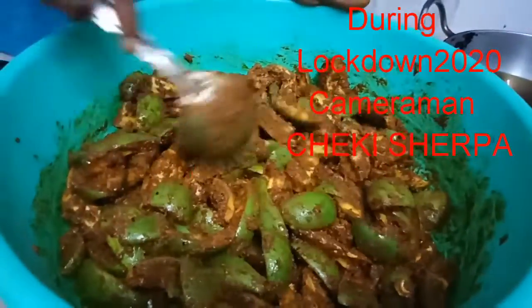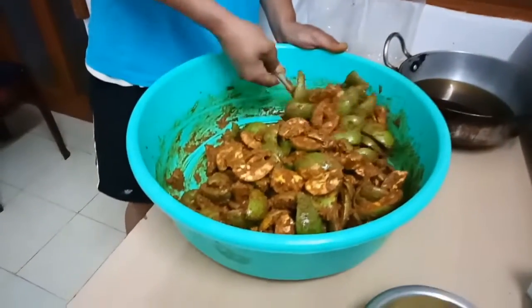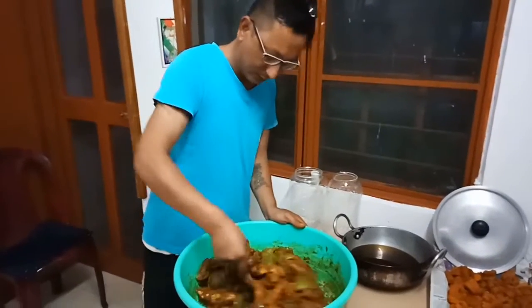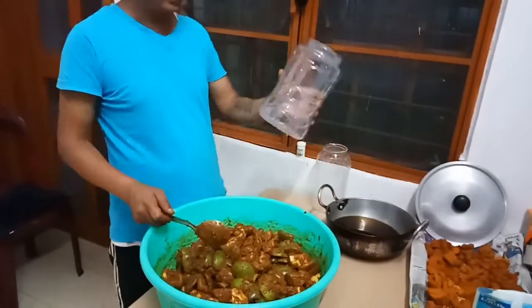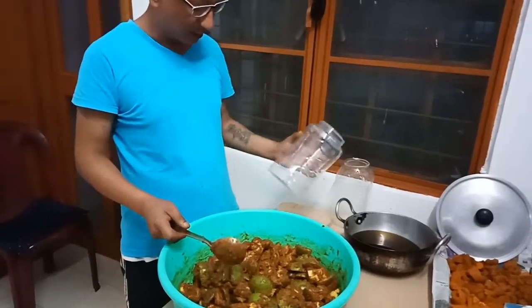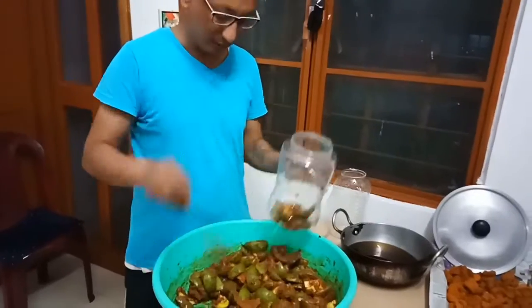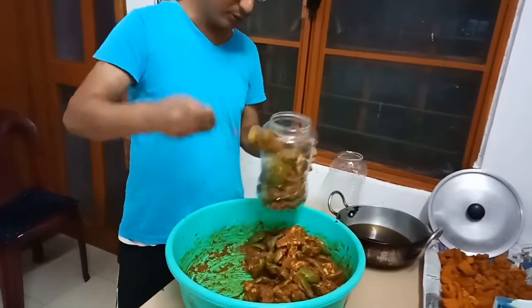Mix the same way. This is the mix. Use the same way, mix the same way. I will put the plastic bottle on the plate.